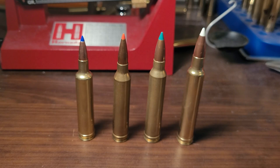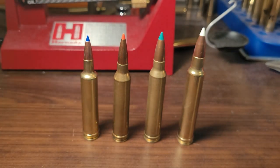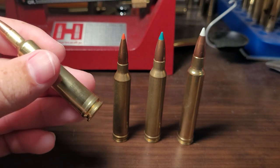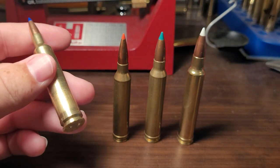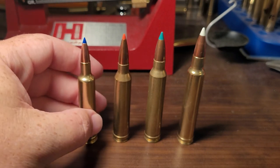A lot of the popular Magnums have belts simply because they copied the 375 H&H — your Weatherbys, your 7mm Remington Mag, your 300 Winchester Mag, your 338 Win Mag. When they were first introduced, rifles used the belt for headspacing, but in modern rifles they just use the shoulder like all other cartridges do. So in 2023, a belt is pretty useless.